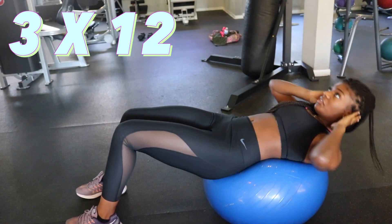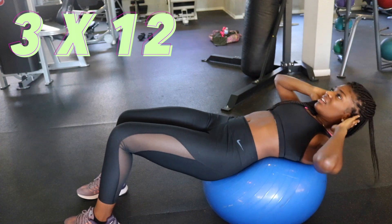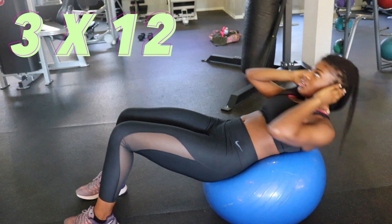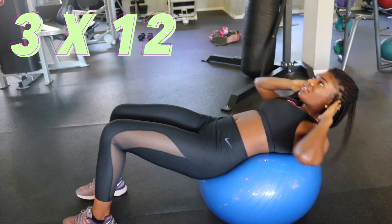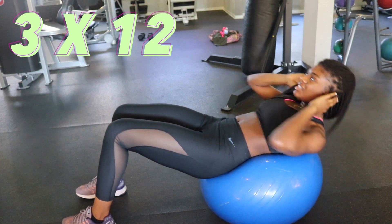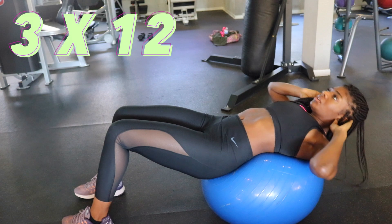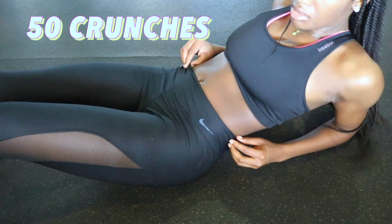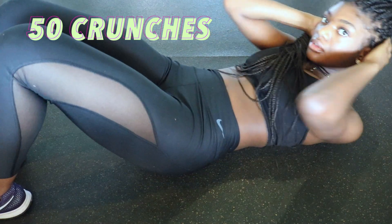Next I do bosu ball crunches. These are really hard — it looks easy and like I'm not really moving, but you'll start feeling the quivering in your body because you're trying to balance on the bosu ball, which I found very difficult. Just put your chest up and keep going. Next I just do 50 crunches — everybody knows those, very self-explanatory.